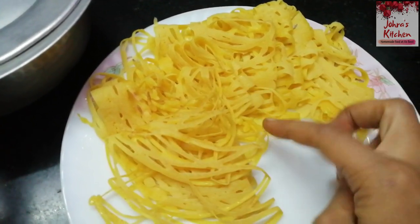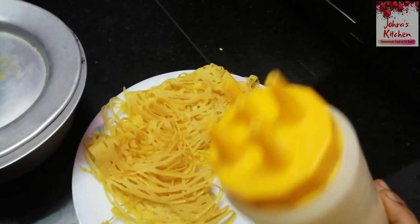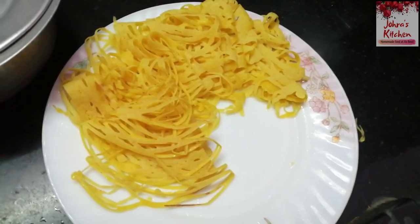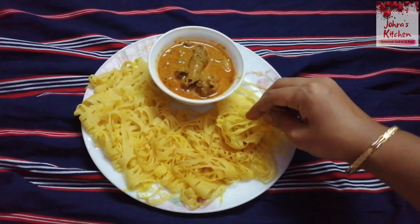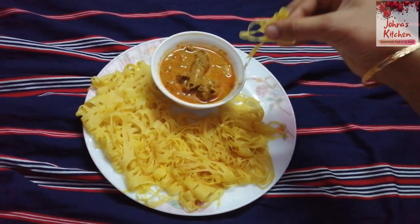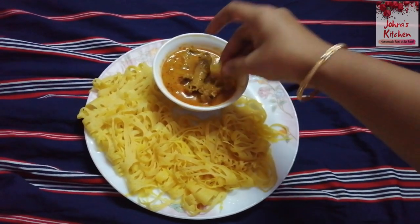There is bread and filling. This is a non-veg gravy. I'm going to taste it. Chicken gravy, chicken roast, mutton columbus — let's eat it.